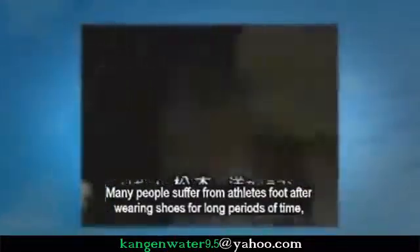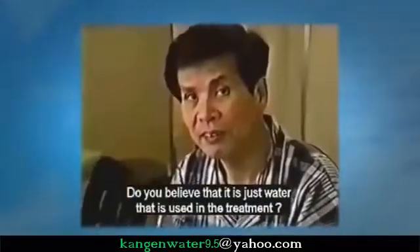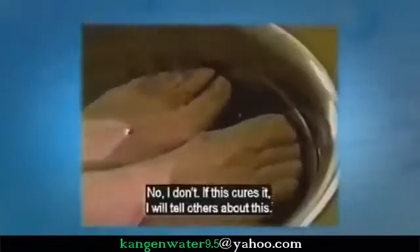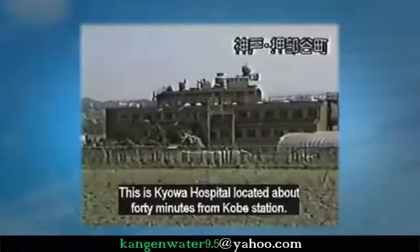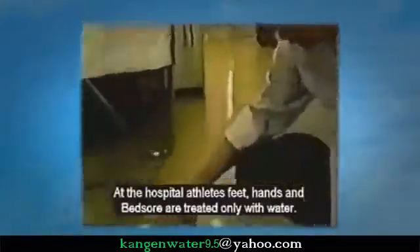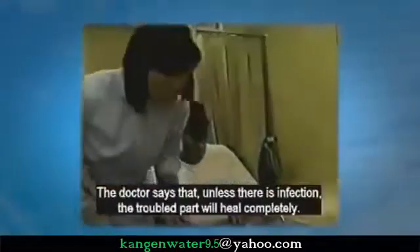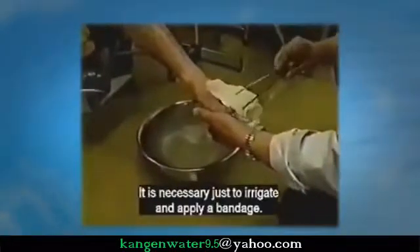Athlete's foot can be cured just by water. Patients expressed disbelief but reported no pain in the affected area, and said they would tell others if it worked. This is Kiowa Hospital, where athlete's foot, hand wounds, and bed sores are treated only with water. The doctor says that unless there is infection, the troubled part will heal completely — it is necessary just to irrigate and apply a bandage.